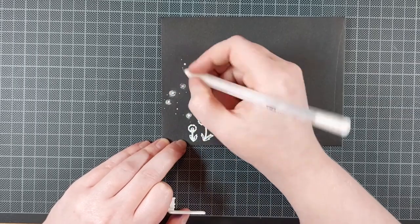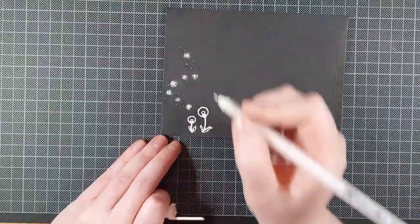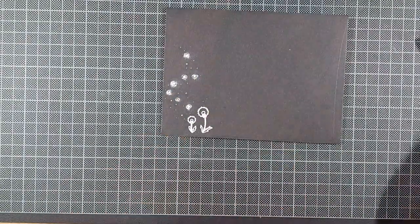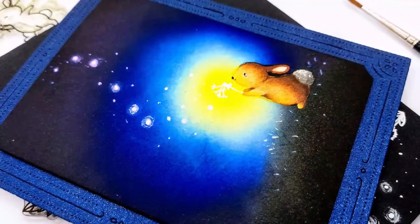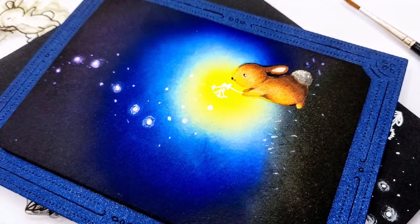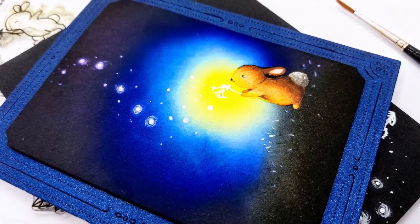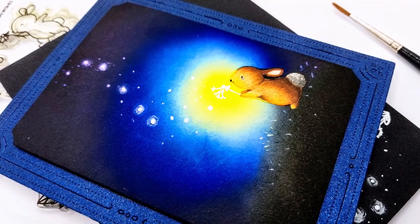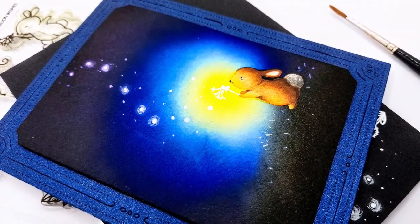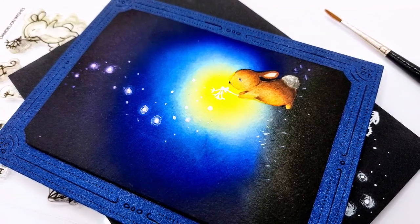And that finishes up the card and matching envelope for today. I love how this little scene turned out, and I also really like the matching envelope this time. I hope you liked the video as well — if you did, make sure to leave a comment below and subscribe to my channel if you want to see more videos. You can find a full list of supplies in the description below, and a link to my Instagram and my blog where you can find any previous cards I made before I had a YouTube channel. Thank you so much for watching, and I'll see you next time.